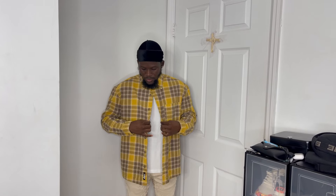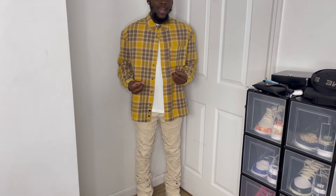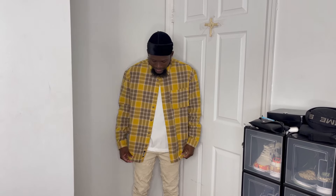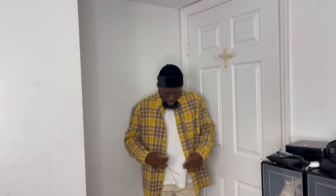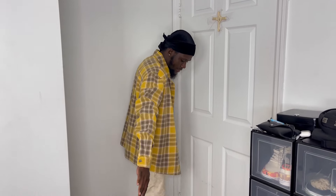This next fit features a yellow flannel from Zara. When I saw it in store I thought the yellow would go perfectly with the jeans and also correlate with the Jordan 3s. It's a pretty clean fit — I have a white shirt underneath, which looks nice. You can either button it up or leave it all open, whichever you prefer. Let me know how you guys feel about this fit.